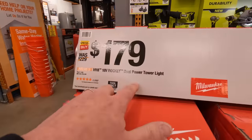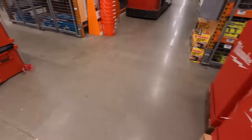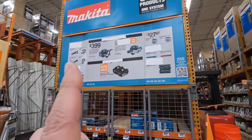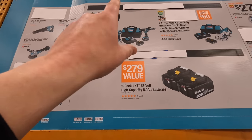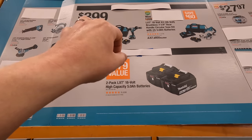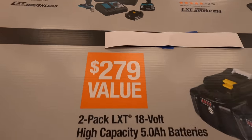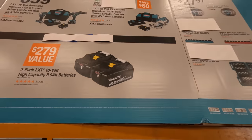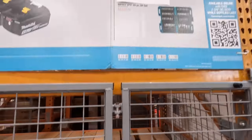They have a dual power tower light and sales going on — something is happening with Ridgid over there. I think that's the XTD 19 impact driver in that kit and the 14 hammer drill — $399 as a kit with two 5 amp hour batteries, charger, and a bag. And you might get a free tool with that — it says 'free' right there. We're going to come back here at this Pacific Home Depot — stuff is happening.